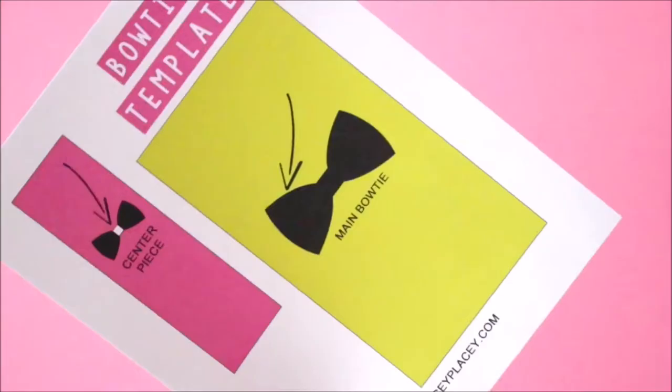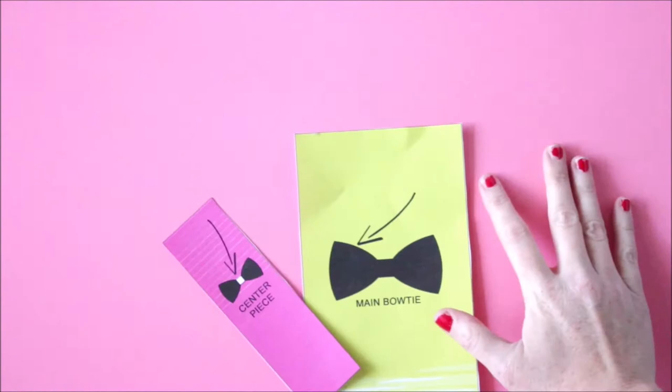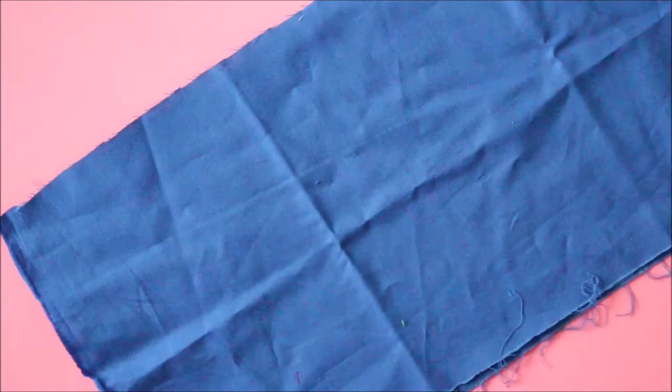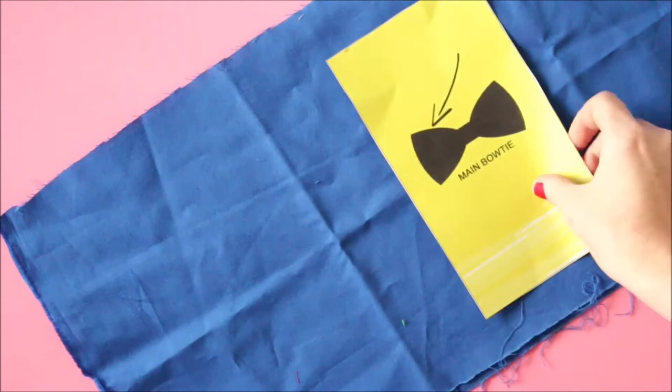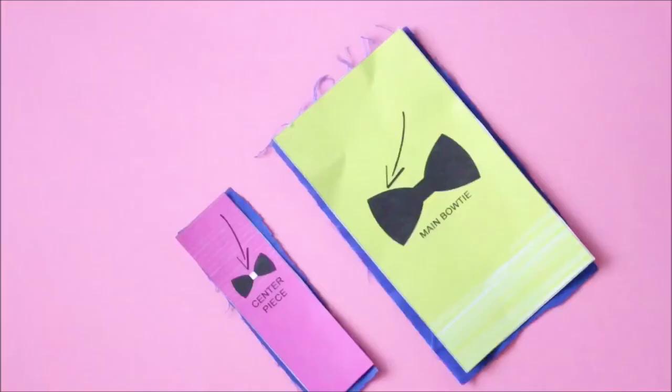The first thing you need to do is go to LacyPlacy.com and print out this template. This will just help you get the sizing correct so you don't have to measure any fabric, which is always great. You're just going to lay those two pieces on top of your fabric. As you can see here, you need two main bow tie pieces and one center piece.